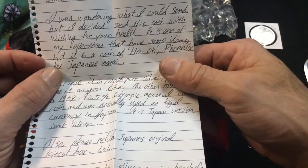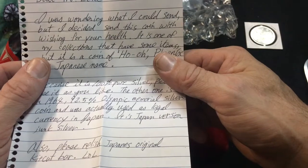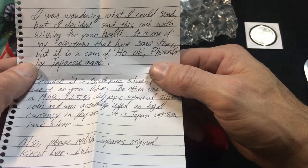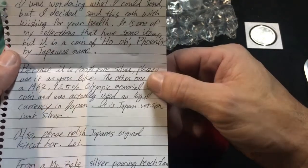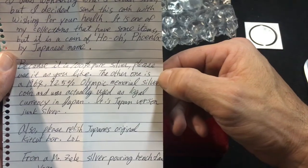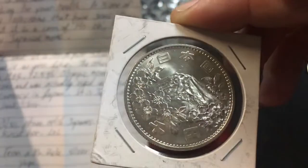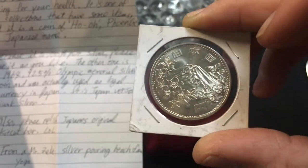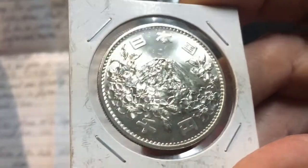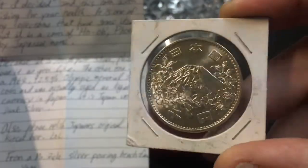Let's see what he had to say. It says: 'Dear Mr. Zeke, I was wondering what I could send but I decided to send this coin with wishing for your health.' It's such an amazing community — thank you Yago. 'It is one of my collections. It is a coin of Ho-Oh Phoenix by Japanese name. The other one is a 1964 92.5% Olympic memorial silver coin and was actually used as legal currency in Japan — it is Japan version junk silver.' So that's 92.5%, about the size of a dollar or half dollar — their version of junk silver. Beautiful junk silver, an amazing specimen. It's so neat to see what other countries consider junk silver.